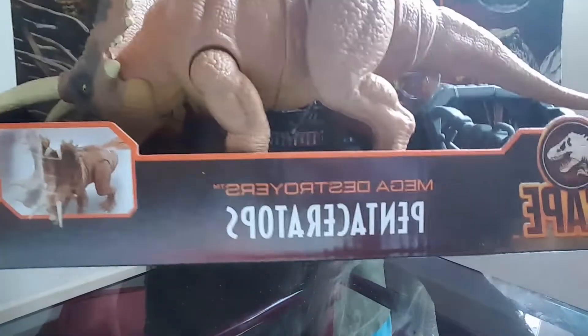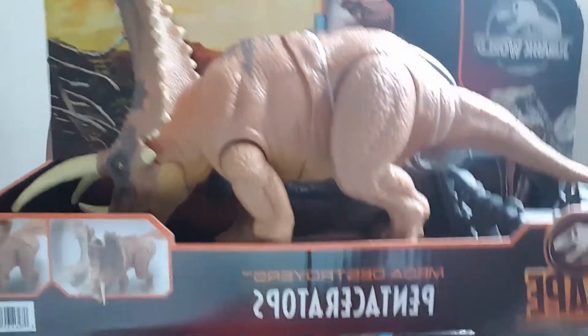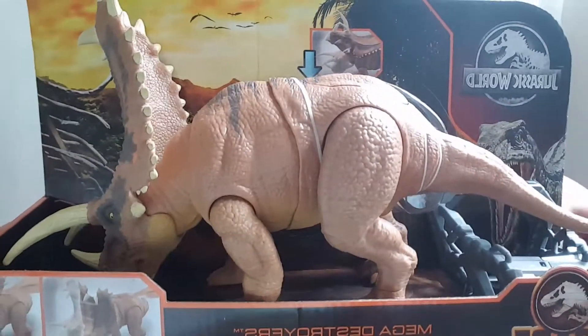Hello everyone! Look what we found at the toy shop today! It's the Jurassic World Dino Escape Pantaceratops! And there's only two of them left!